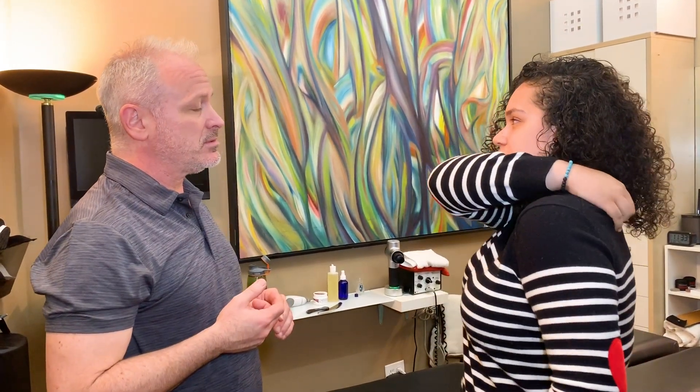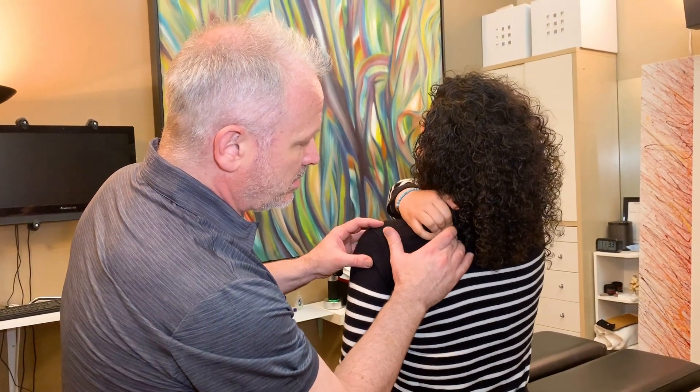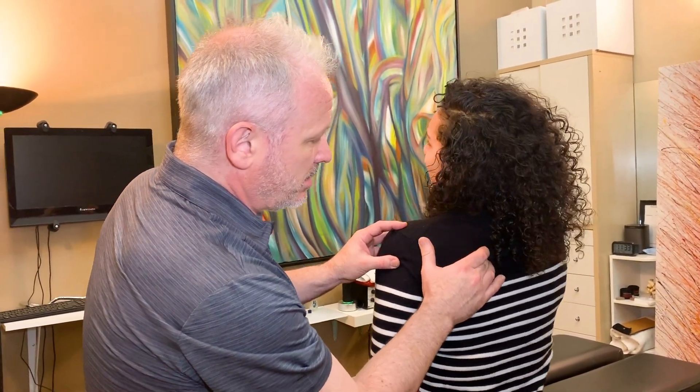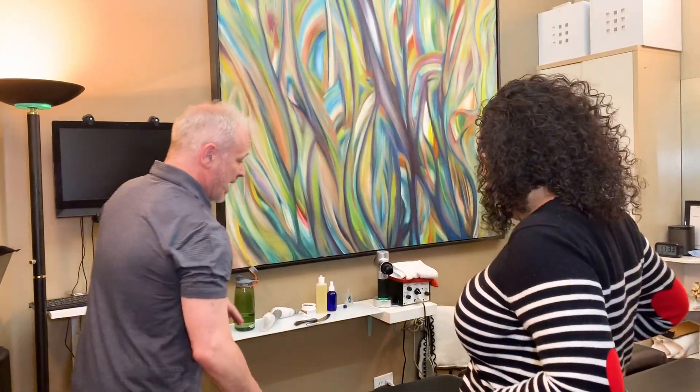Okay, so we have Wanda here today. What do you want to work on? My shoulder and my upper back mostly. Do you get pain in there sometimes? Yeah, it's like a pinched nerve because I usually sit all day and it's a nerve that just bugs me and comes and goes. Does it hurt when you turn your neck sometimes? Yeah. Okay, so let's start face down.